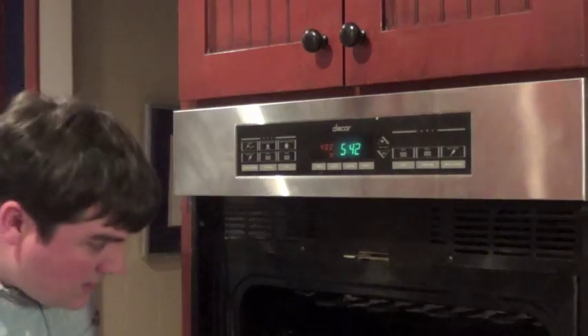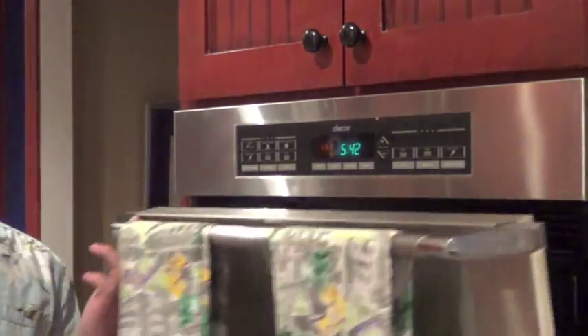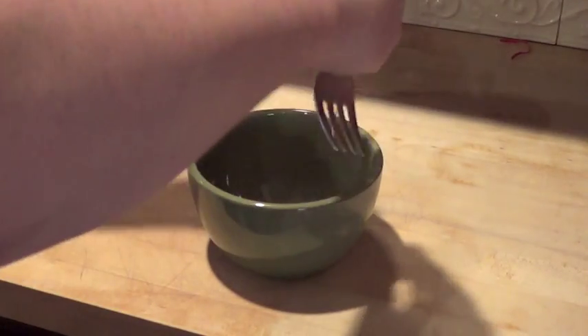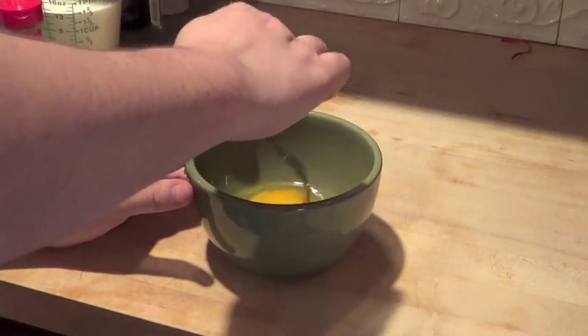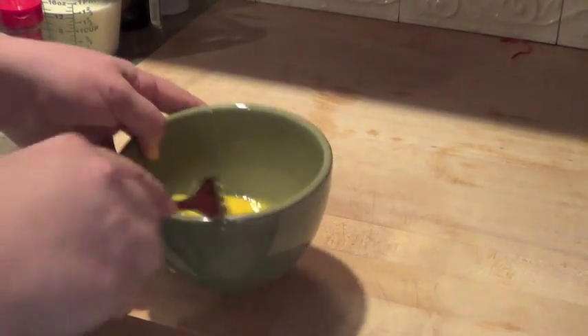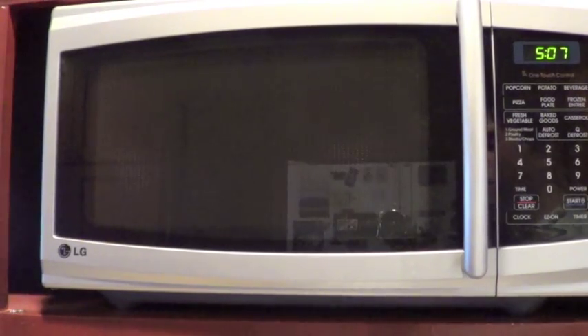It's been ten minutes and the pie crust is nice and preheated. Now it's time to mix the ingredients. First things first, we have to beat the eggs — so we start with one and two. Very nice. We take a fork and stir it up nice. Want to make sure there's no clumps. Now we melt the butter.